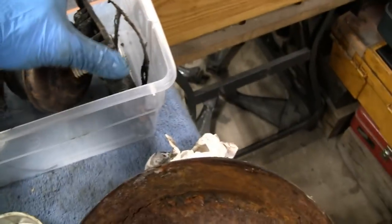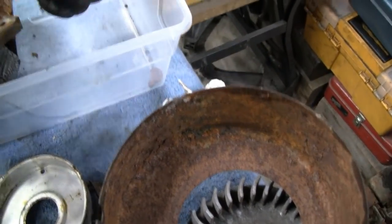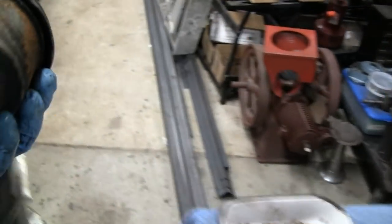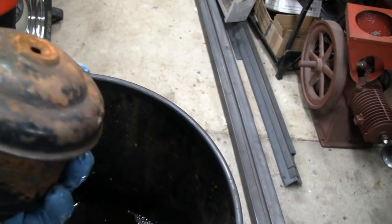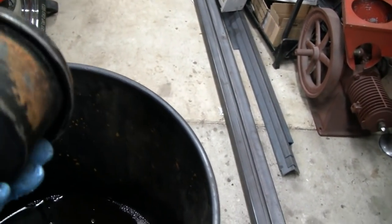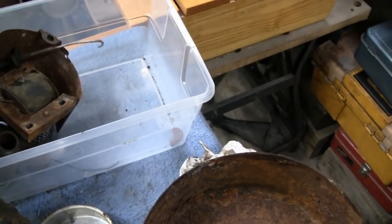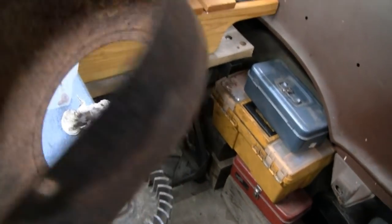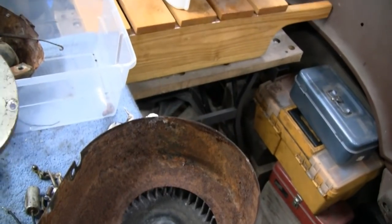The head goes in there - let's throw the whole head in there. It's still got a nice original sticker on there, so maybe we'll clean that one out by hand. This piece doesn't have any wheel on it so we won't put that in the cleaner - we'll throw it in here instead.